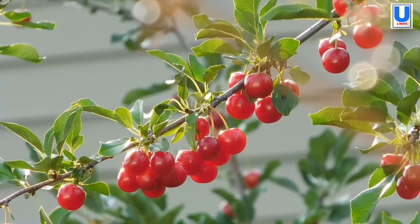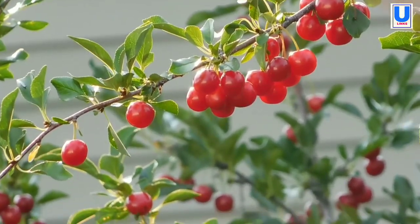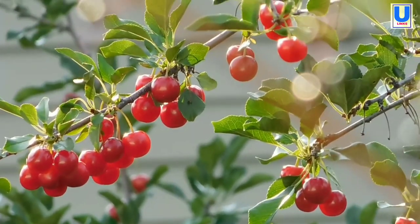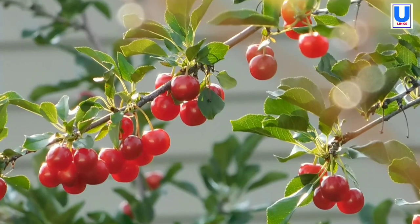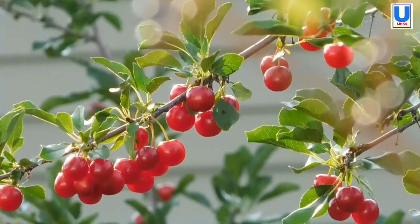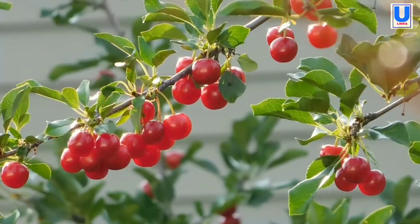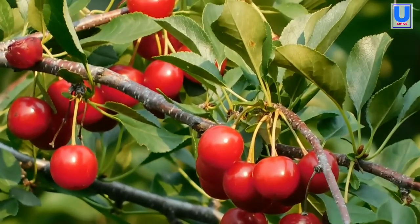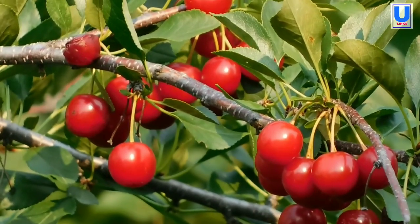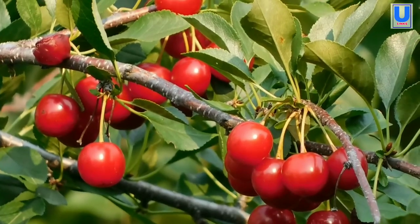Planting sweet cherries. Plant cherries in the late fall or early spring. For sweet cherries, make sure the different varieties will pollinate each other. Plant in a sunny site with good air circulation. Avoid planting near trees or buildings that shade. Cherry trees need deep, well-drained soil. Space sweet cherries 35 to 40 feet apart, or dwarf varieties 5 to 50 feet apart.